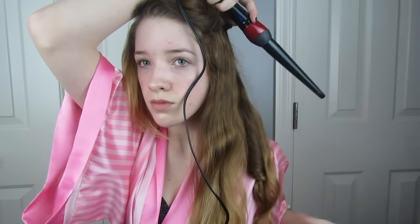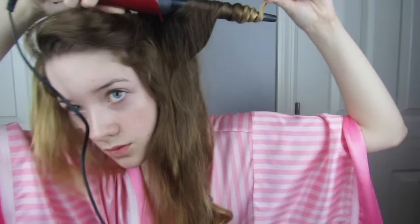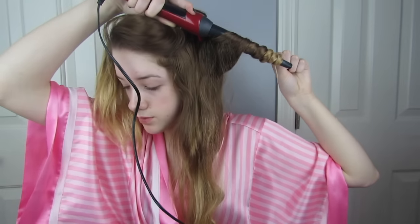You can leave it in longer if you want a tighter curl. After I let loose of the curl while it is still hot, I'm twisting it with my fingers and then, while it is twisted, I'm spraying it with a bit of my Kenra number 25 hairspray. This gives it that ringed look I was looking for without being too over the top. I'll show you another example of me doing this in case you didn't catch it the first time.